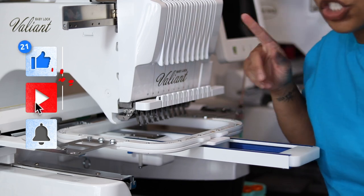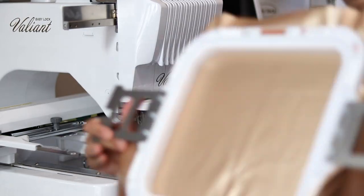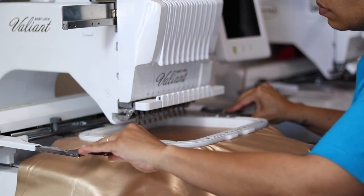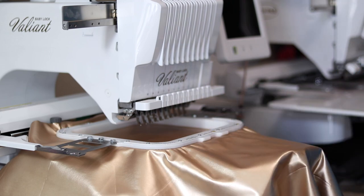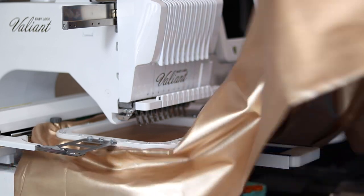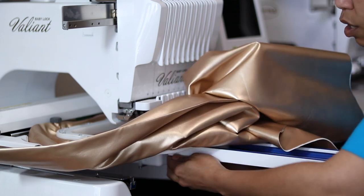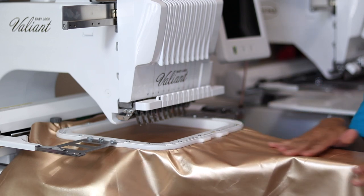I showed you the empty 8x9 Mighty Hoop as an example of what it looks like. Now I'm going to show you an 8x9 Mighty Hoop with fabric on it, right here. Your fabric is hooped, your Mighty Hoop is hooped, and you can see the tubular hoop support at the bottom. If you feel like you need more support, go ahead and turn your thumb screws — lefty loosey, righty tighty — and pull it out to make it longer. You can see how nicely that supports your extra fabric.